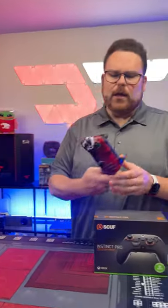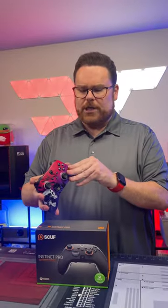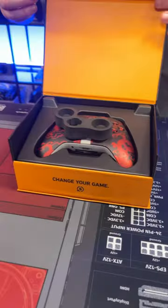I have been doing a long-term review on this Scuf, which I absolutely love. And you can actually change out the faceplate really easily. At some point in time, I'm hoping I'll get a Robitech one. Ready?